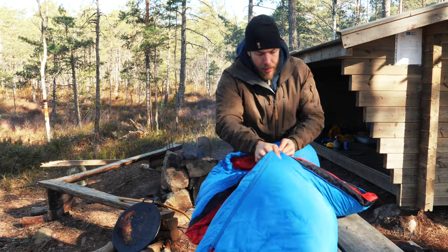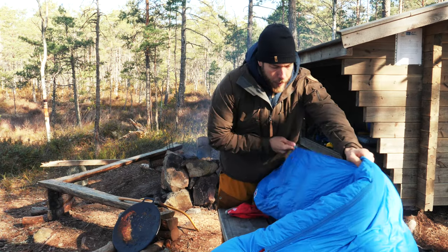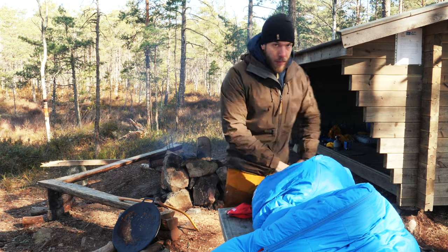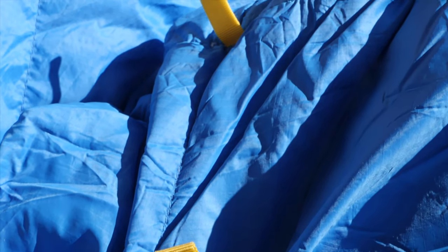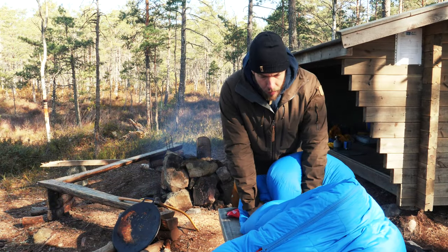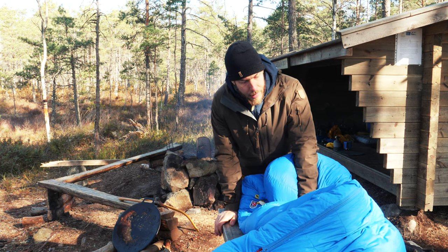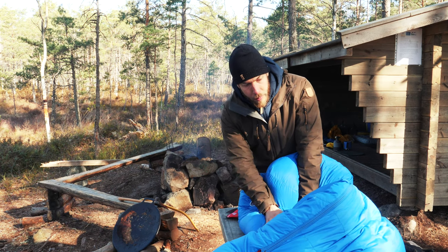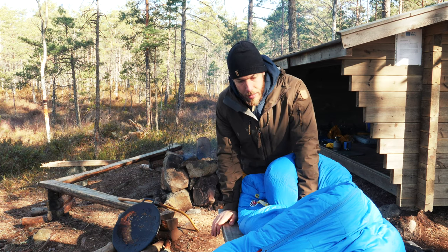This is a really warm, comfortable bag. Since it's down, it's also pretty packable — it's not that big in size. I usually go with synthetic bags, but now that I've switched to this one, the warmth you get relative to the size of the bag is a ratio that's really, really good.